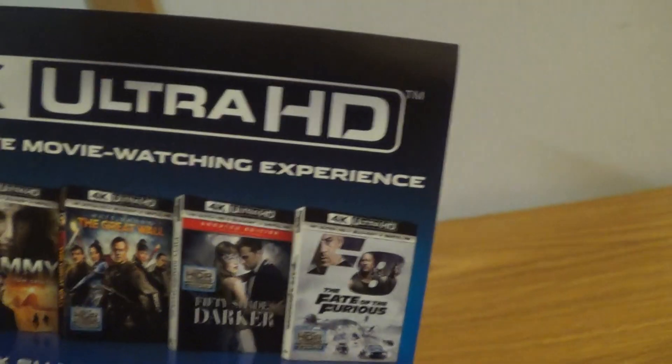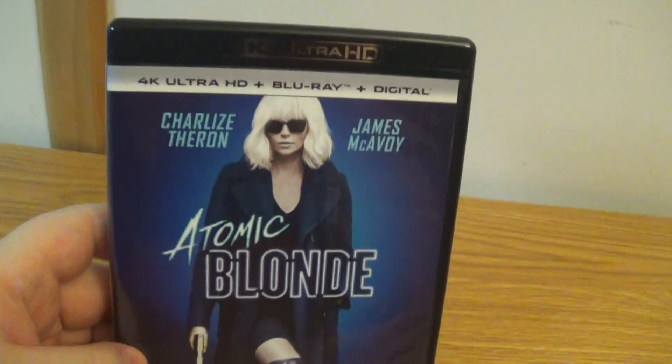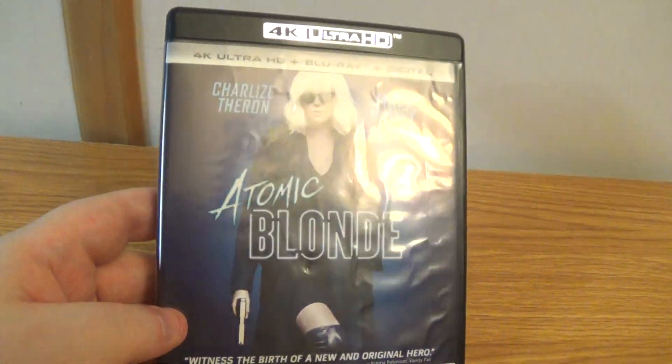First come, first serve. Anyways, that was an unboxing of Atomic Blonde 4K. That's it for now, later.